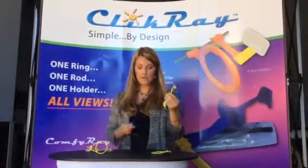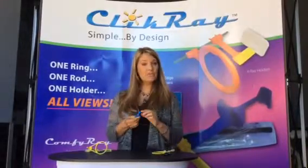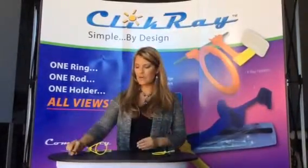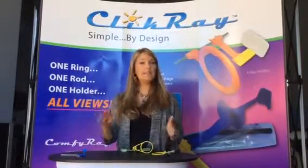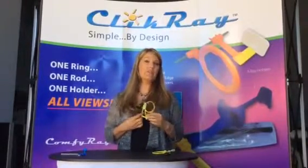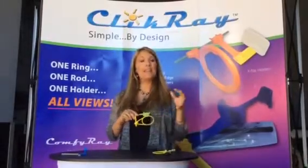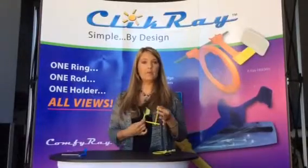The other thing I want to address is the durability of this particular system. These units are made out of the same material that your bite blocks are made out of, so they're going to last just as long. You don't have to worry about broken pins like you do with metal systems. Most metal systems in offices today retail for about two hundred and fifty dollars, where this particular system retails for about fifty dollars — and it's going to make your life a lot easier.